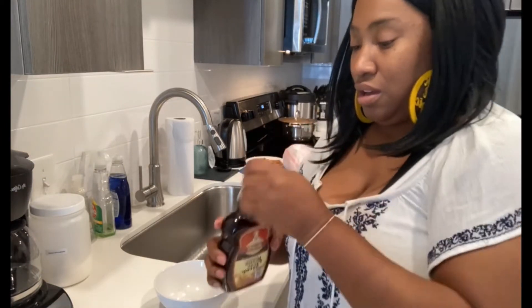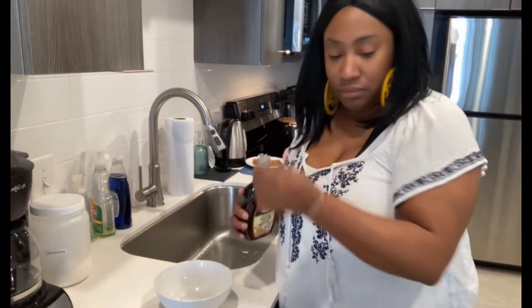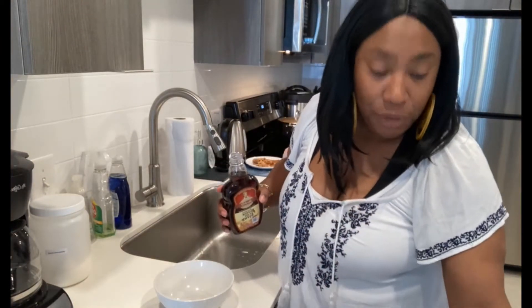I'm kind of excited about this. And I know everyone usually uses brown sugar, but me being me, I'm going to try something a little different. We're going to see how this works. If I mess up...